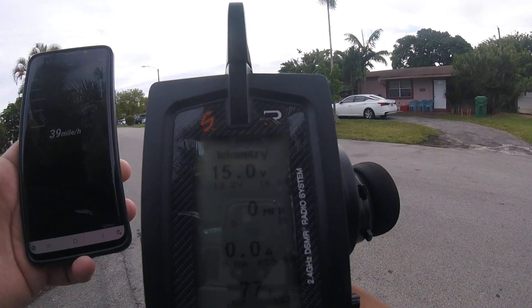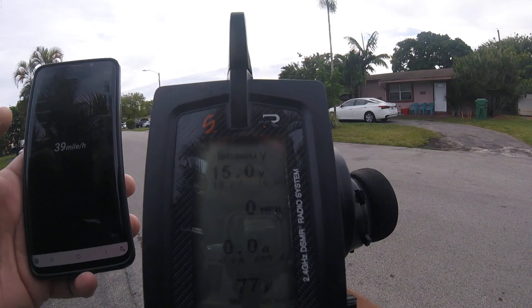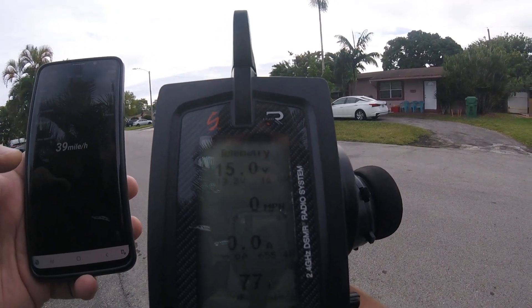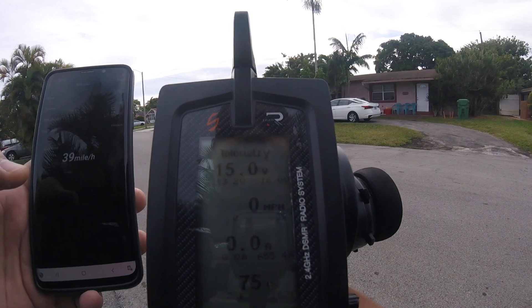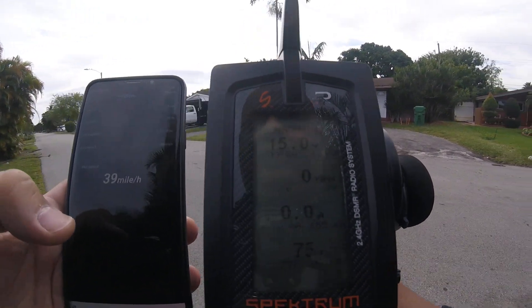39 miles per hour on the Spektrum Firma as well — seems to be very accurate. I'll be testing it out on a speed run, probably post another video. But so far so good, thanks for watching guys.